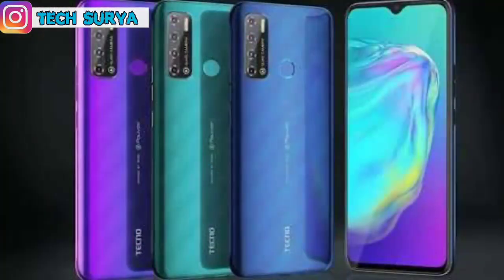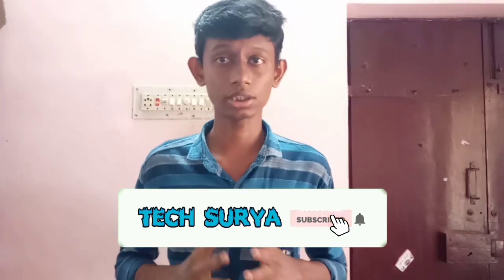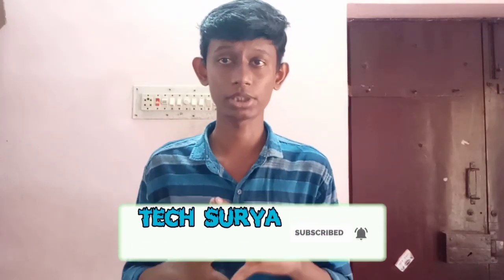Hello friends, I'll show you all. If you like this video, click the like button, subscribe and press All Notifications. It's about a video on the phone.